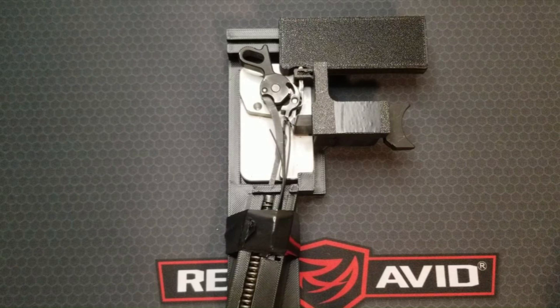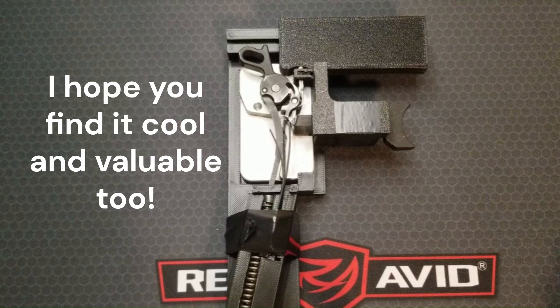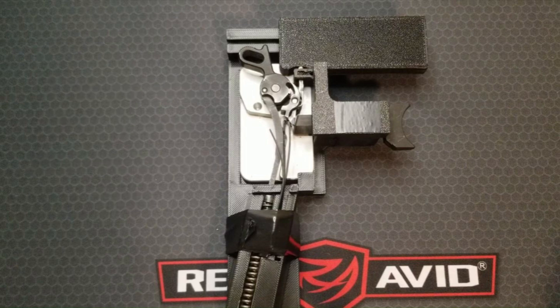What's up everyone. What you are about to see is a demonstration of the 1911 ignition system through a full cycle of fire. This was in the middle of a longer video about sear spring adjustment that I just uploaded, but I thought this was a really cool and valuable demonstration, so I wanted to make it into a separate, shorter video. I hope you enjoy and learn something.